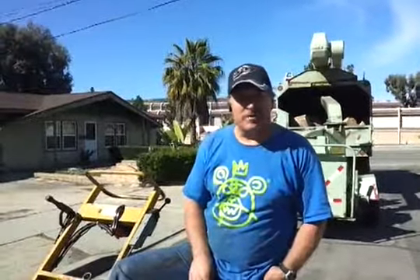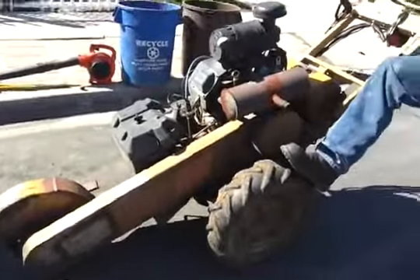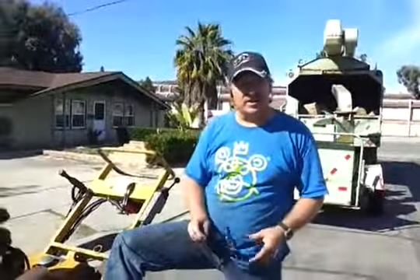This is my new YouTube video. This is a Reiko stump grinder and it's got dull teeth, so we're going to change the teeth out.